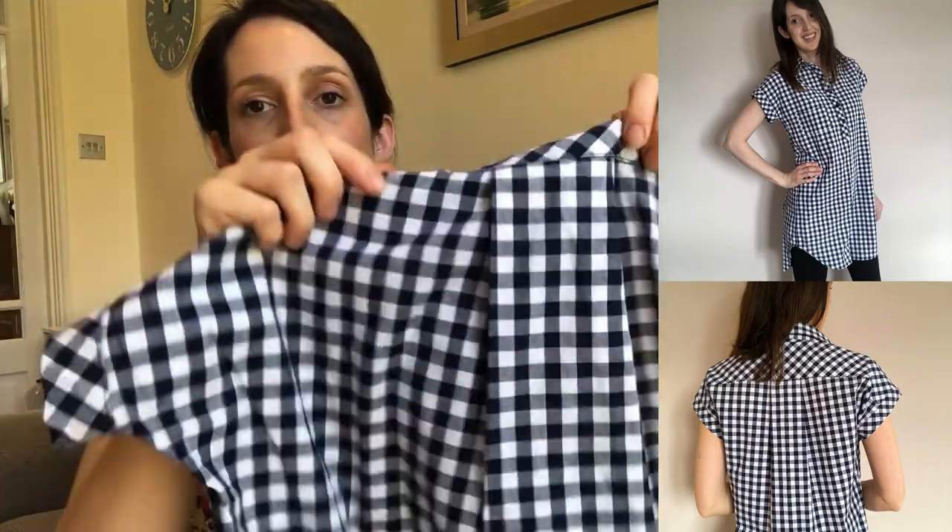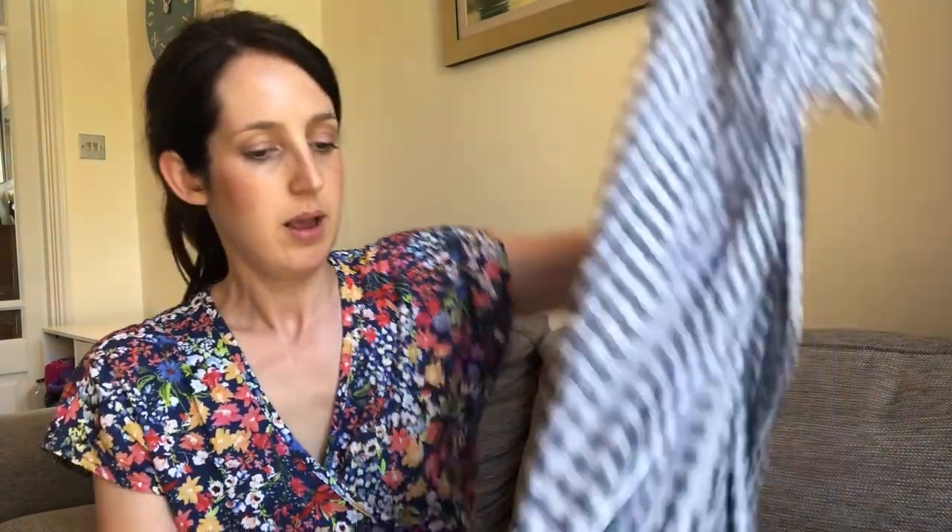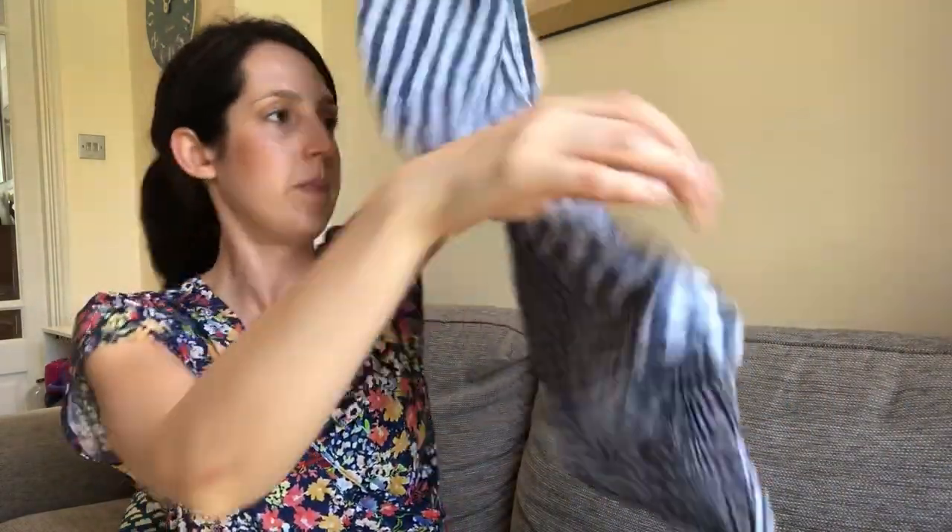I'll put a picture up of me wearing it so you can see the full version. That was my first version - I really love it. I also got the pocket on this version and I did the full collar as well. For the back I did the two pleats - the box pleat version at the back. I really enjoyed making it. I always find Closet Core patterns have really great instructions - it really walked me through the popover placket and the collar and all those details. I really enjoy wearing this one, particularly with leggings because it does come up on the shorter side. The fabric is lovely and soft and I think it's quite a classic in gingham.